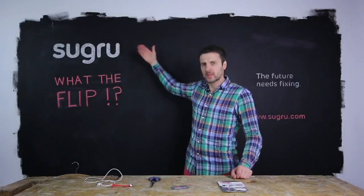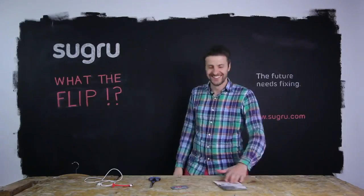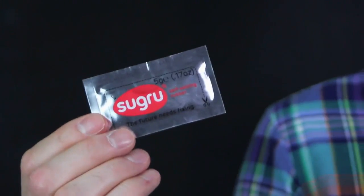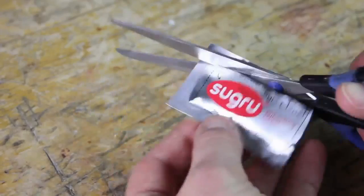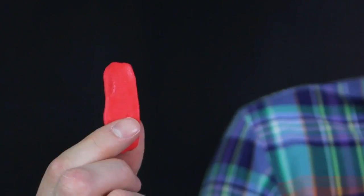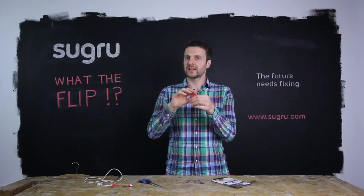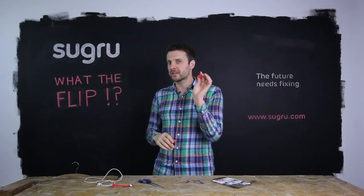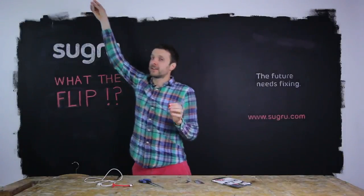What the flip is Sugru? This is a pack of Sugru. Inside the pack are mini-packs, and when you cut this open, you'll find Sugru. Sugru feels exactly like Play-Doh out of the pack, but this brand new silicone technology is a little bit special.